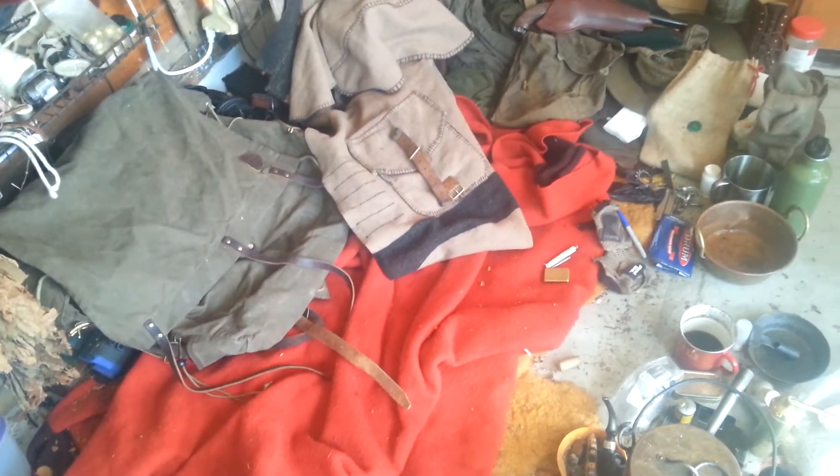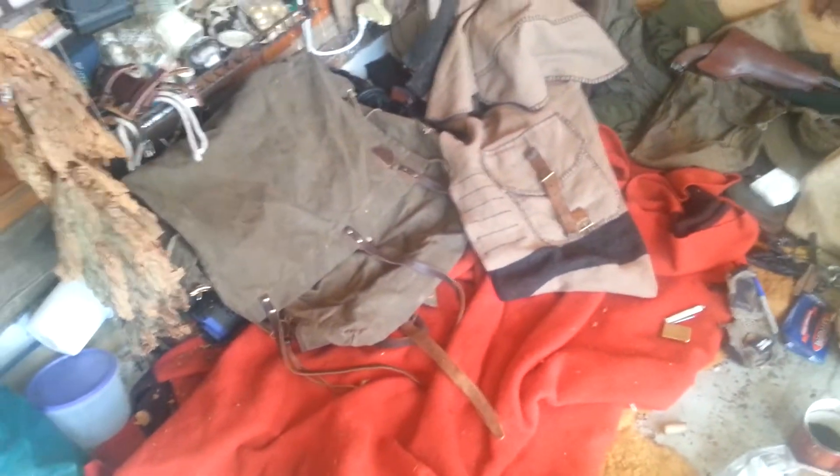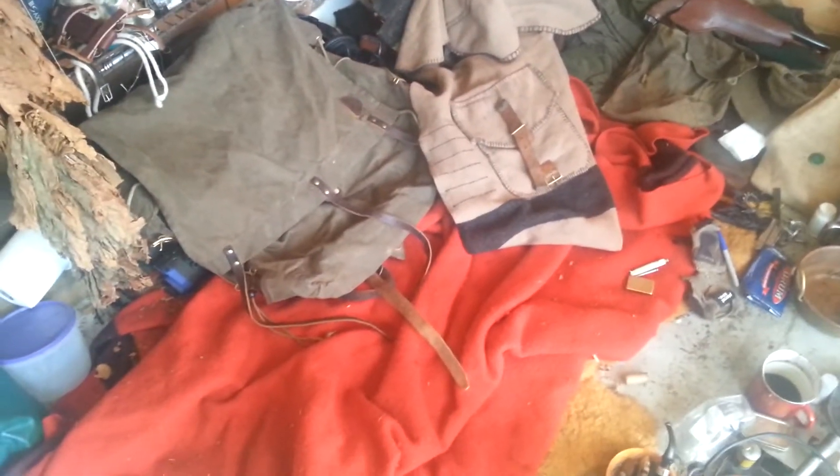I'm not trying to jerry-rig some German rucksack into something. A lot of it is just that I made a point of collecting mountain man and French colonial, colonial war era stuff, and just incorporating it into my kit.